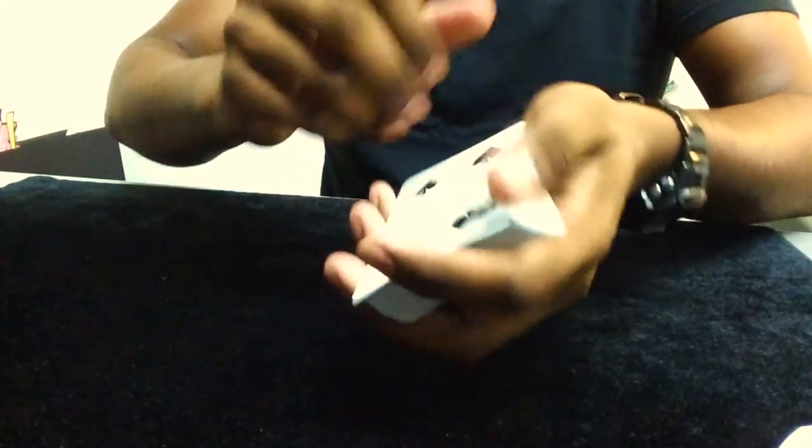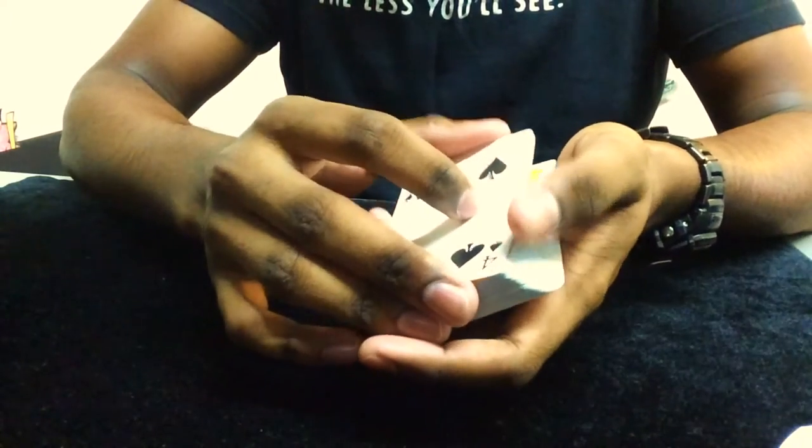I'm not sure if we can use this deck for magic, so let's go ahead and try some double lifts and things like that. Feels alright.